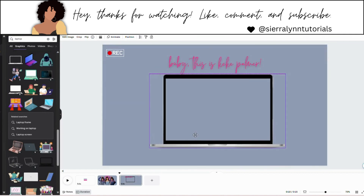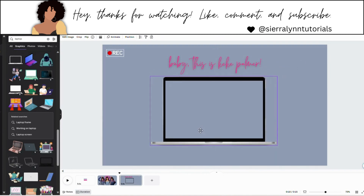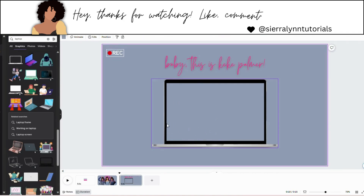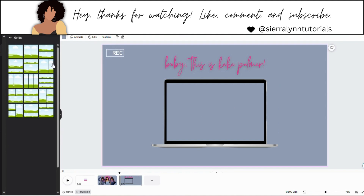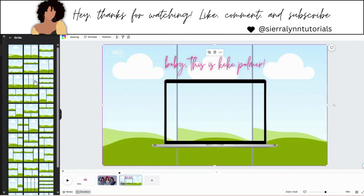Let's make this a little smaller. I adjusted the sizing a little bit off camera. Now as you can see we have our plain transparent background, and we are going to go back into grids. Search grid, hit see all, and I'm going to choose this grid right here with the three frames.